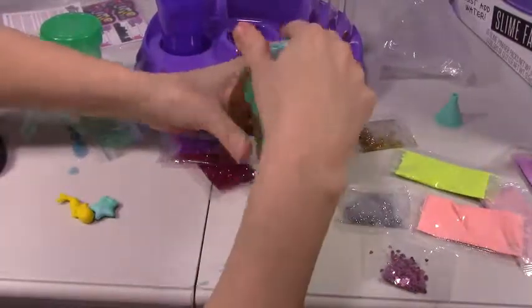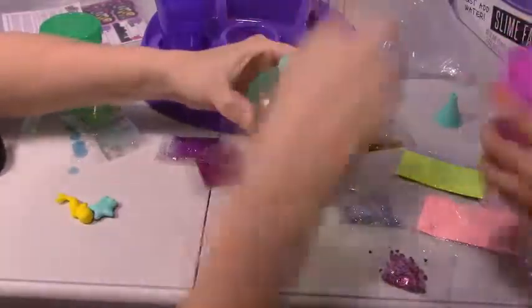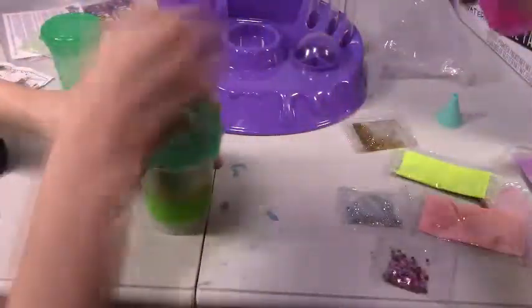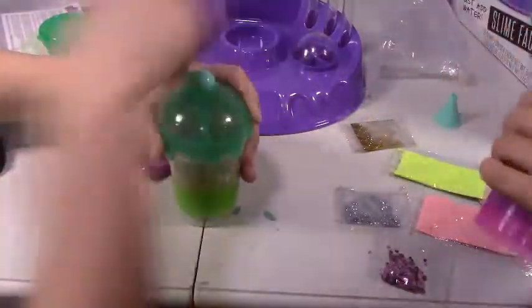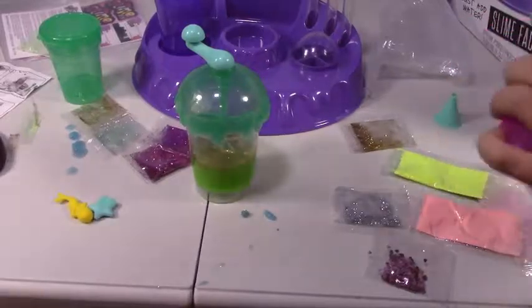And then just put that lid on and mix it up. For how long? About two minutes. Alright, we're mixing and counting. Can I take this out of the container? There we go — we're done mixing. Let's set for five minutes.